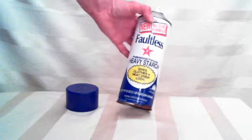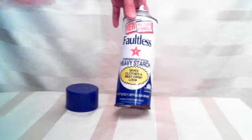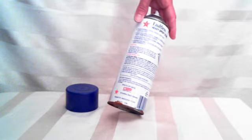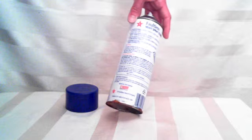It's a giant container — this will last forever. It's heavy duty starch, and it's exactly what it says. Gives clothes a neat, crisp look. If you like to iron and you need that starchy effect, it's perfect for collars, hems, whatever you need it for.